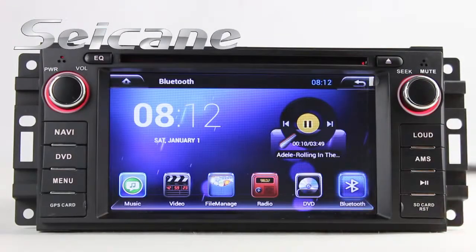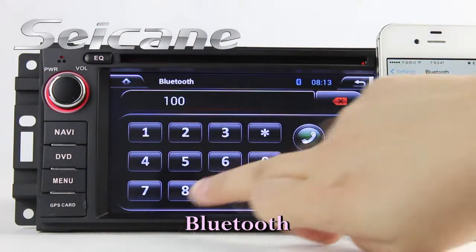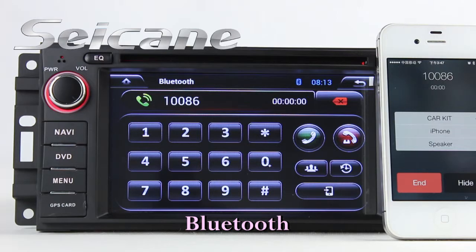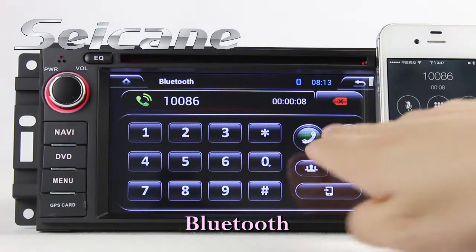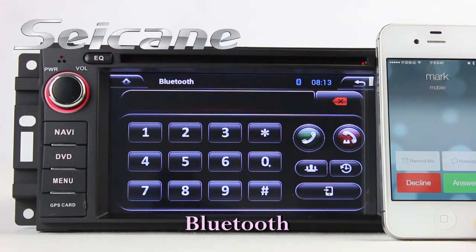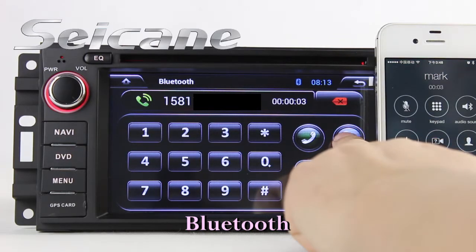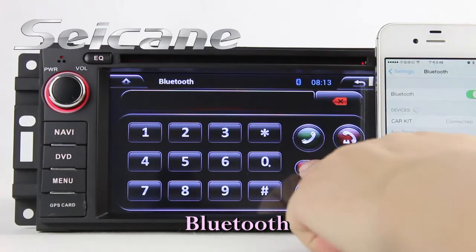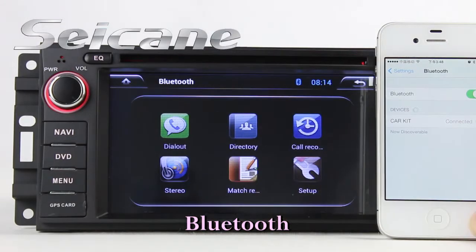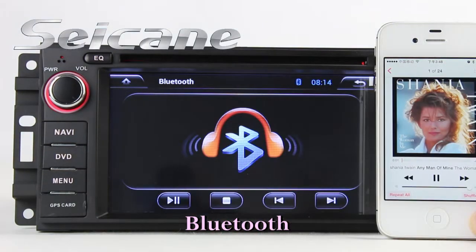Let's come to the Bluetooth function. Connect your phone with the unit via Bluetooth and dial numbers on the screen directly. You can also answer calls on the screen, download phonebook from a cell phone, check call history, and listen to music from your phone.